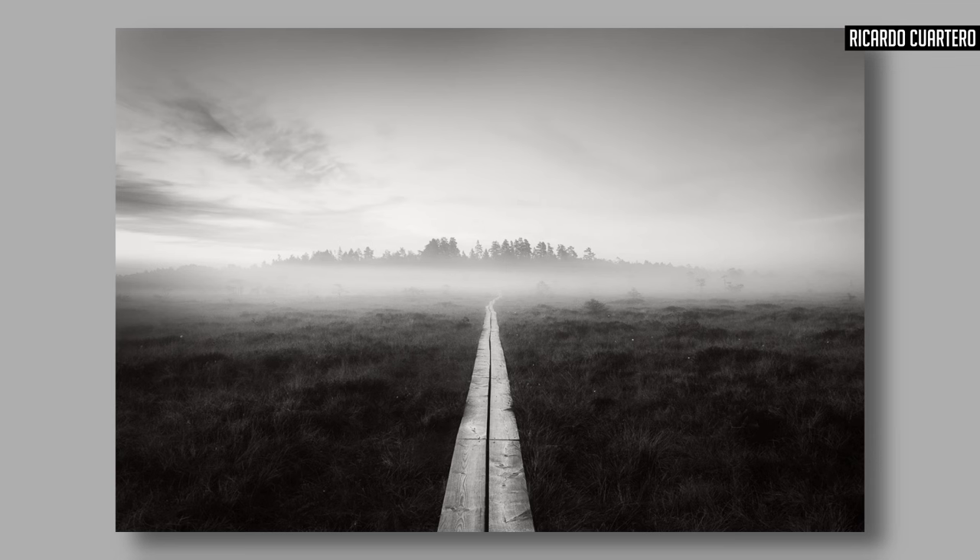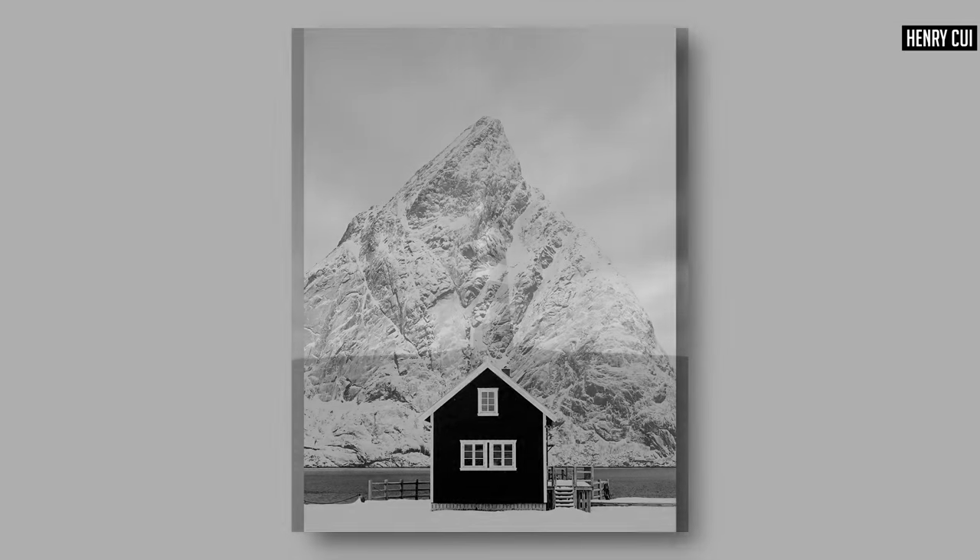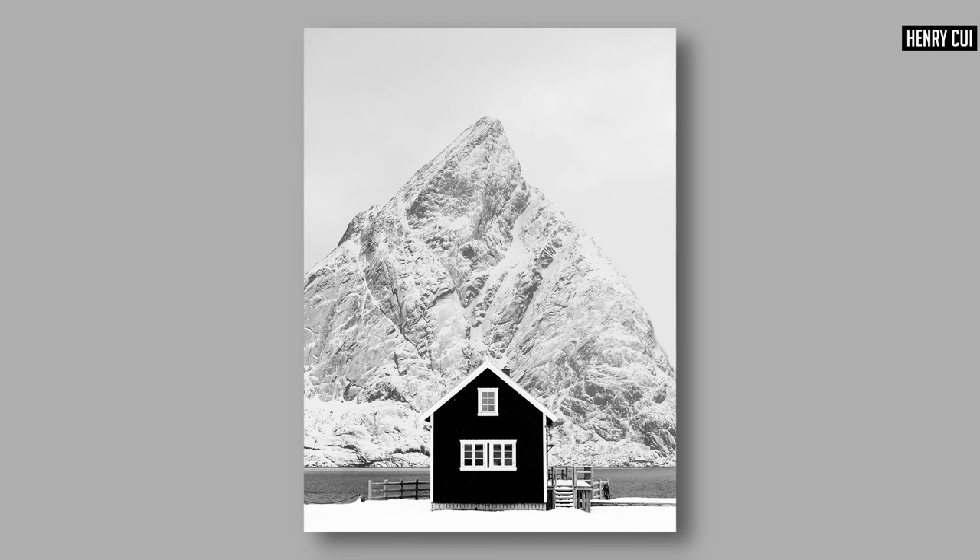Almost an opposite of leading lines and diagonals is centered and symmetrical images. This is where the subject is either dead center in the frame, so there's an equal amount of space on either side, or the photograph has a symmetry to it. Photographs of windows, office buildings, and architecture often fall into these ideas of symmetry and centered compositions.